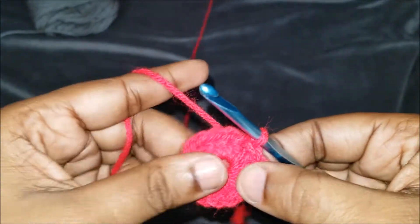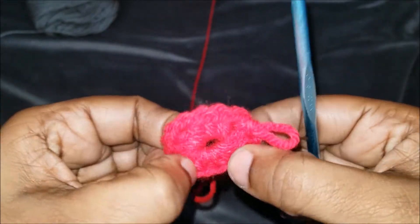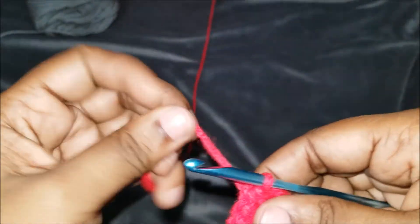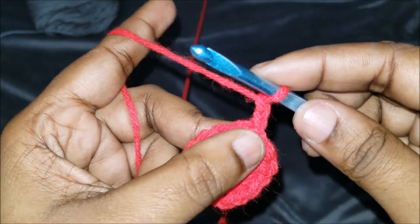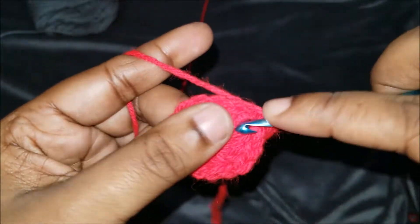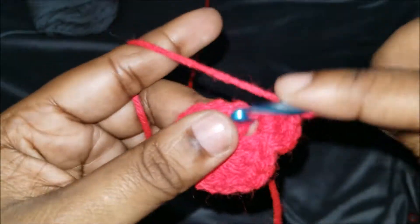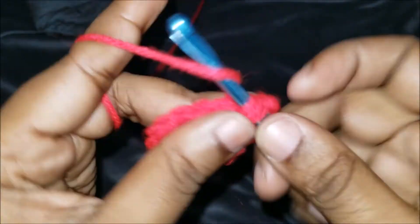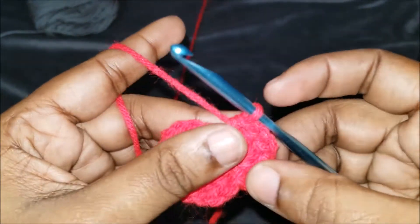Now this is a lot smaller — it's super tight. We have one, two, three, and four sets. We're in a corner now. For the half double crochets, you're going to chain up two — that chain two will count as your first half double crochet. So in this corner we're going to do two more half double crochets: one, two. Chain one, then do three half double crochets in that same corner: one, two, and three.